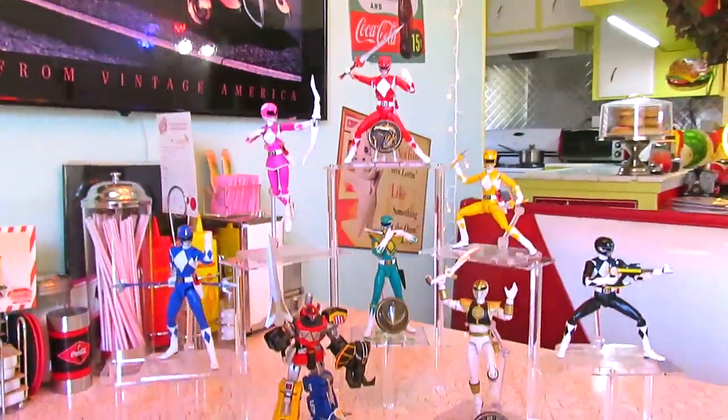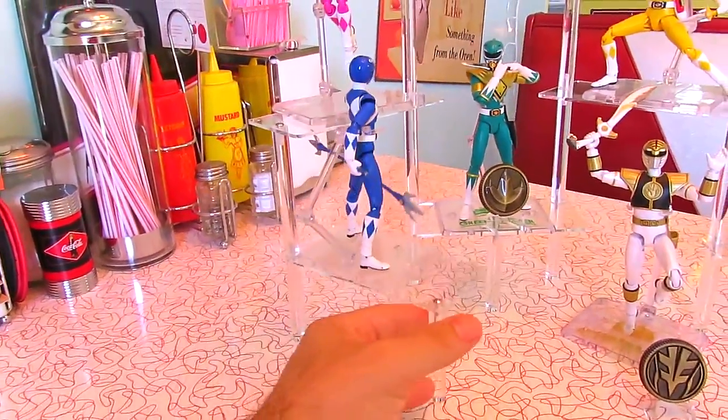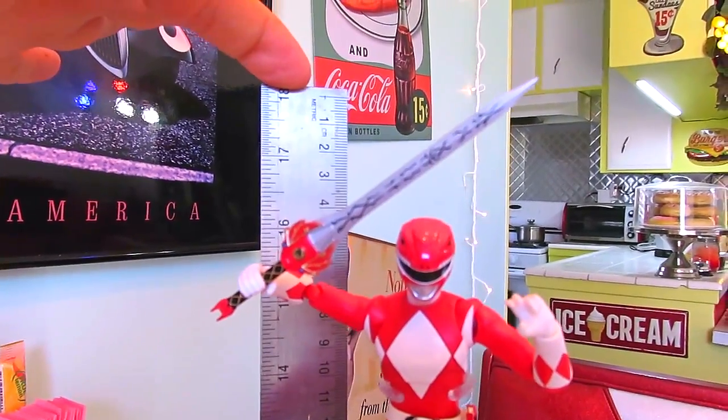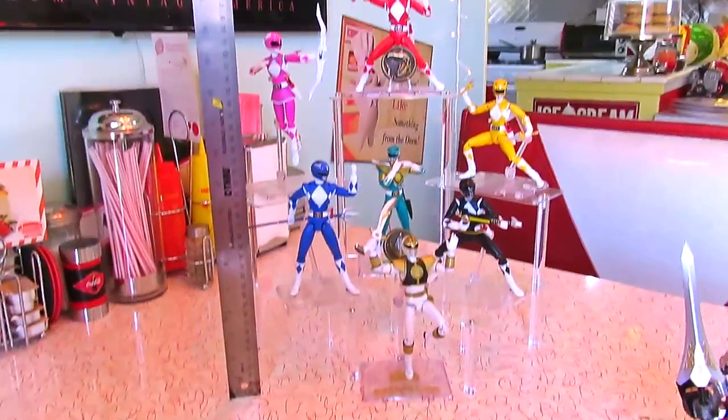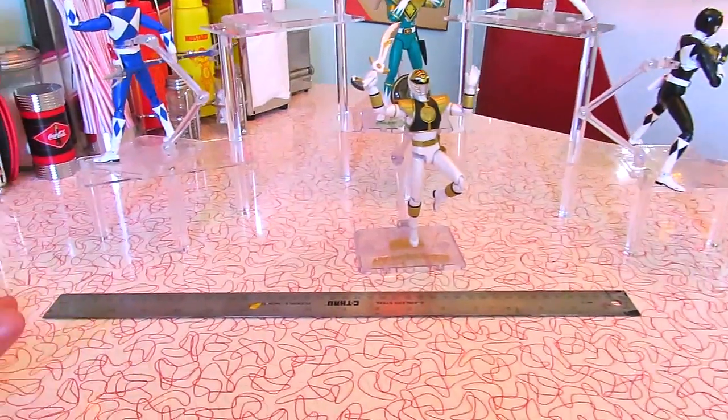If space is an issue, you can sort of work with this a little bit. These can all move. So here's another way to do it. With the top of the sword, this could almost be 18 inches tall. It's not small, but some people certainly have places they could put something like this. My ruler is 18 inches long - it's probably 25-ish.